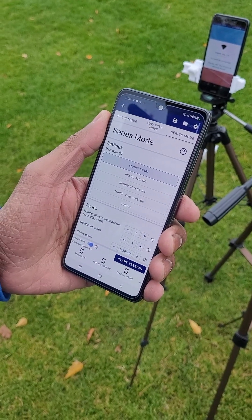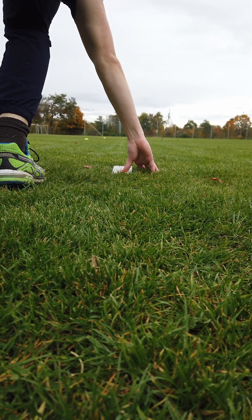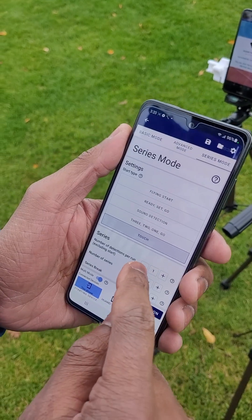Select Series Mode and set the Start Mode to Touch. In this Start Mode, the clock is started when the athlete's thumb stops touching the screen, similar to a starting pad. This allows you to accurately time the run without any reaction times.